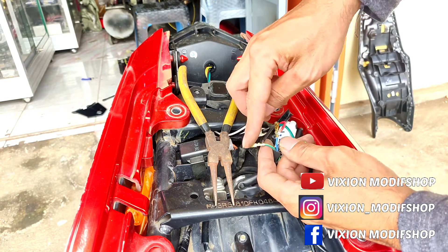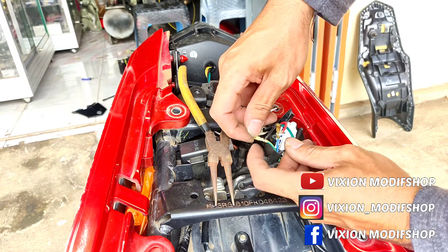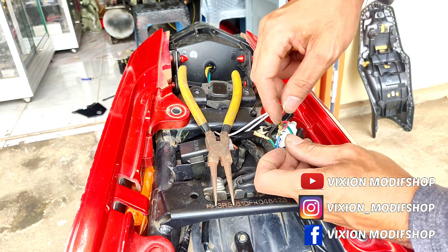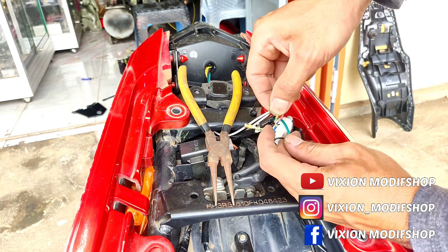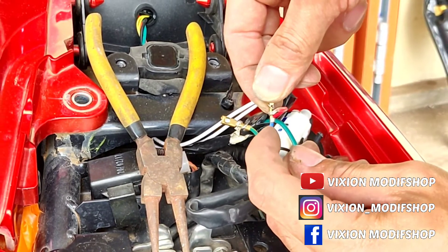Ini lampu rem ya, jadi kalau jalur rem yang ini. Ini karena motornya friction, ini semua arusnya sudah DC ya. Tinggal pasang saja. Kemudian, yang ini kabel biru — ini lampu stand B ya.